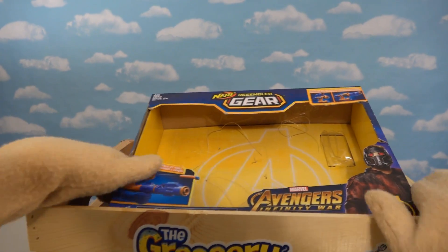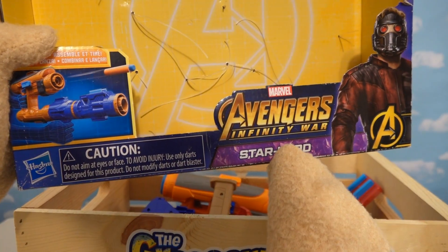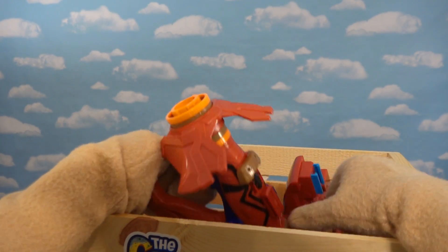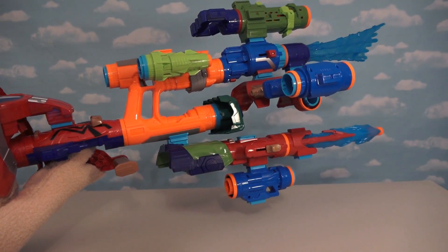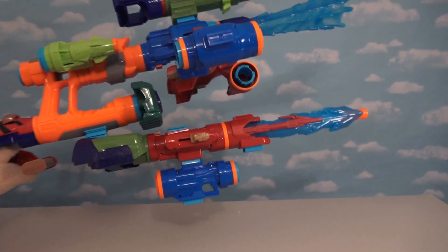So last year, as you remember, I reviewed all these super cool Nerf guns called Nerf Assembler Gear, which were from the Avengers Infinity War movie! These Nerf guns were awesome because they came from every different character from the movie that we could put together! And once you put all the pieces together, we could have our very own Avengers gun to kill ol' Thanos! That's what I'm talking about!